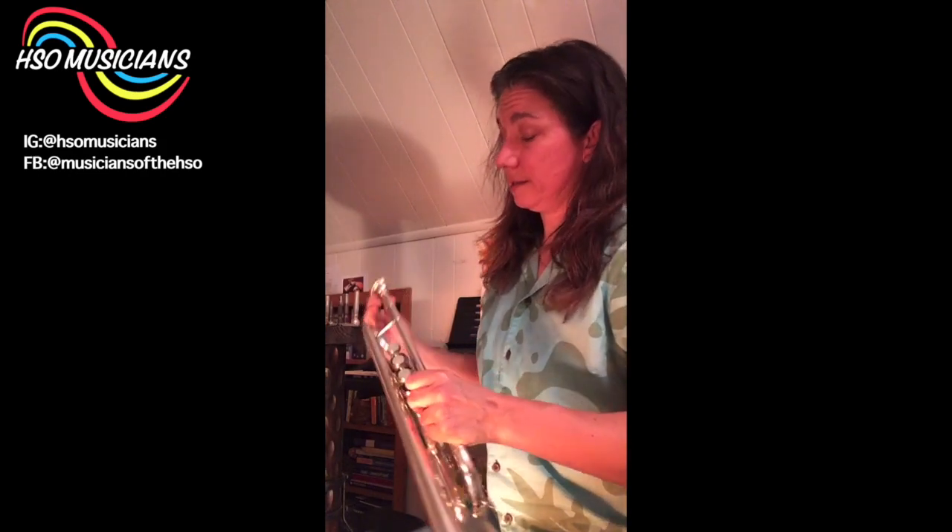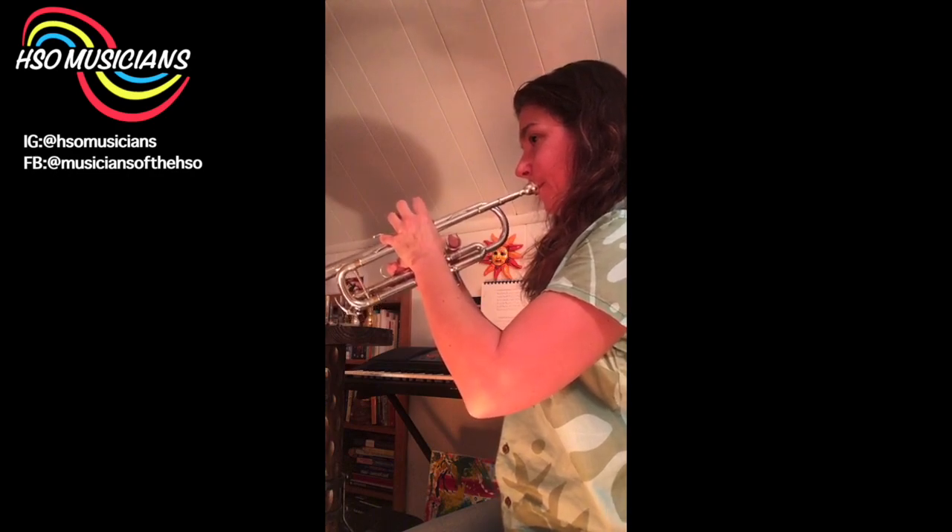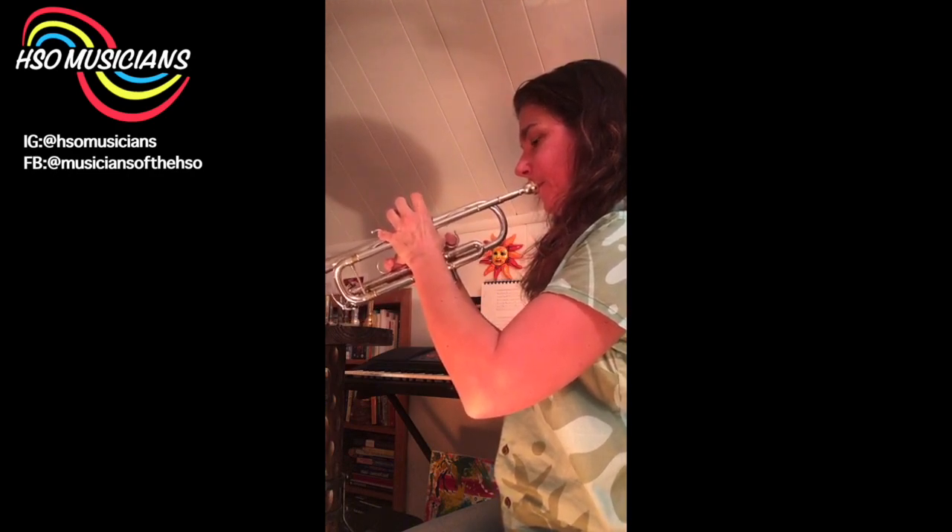Now I'm going to play a 1¼ with a CB cup, 24 throat, and 24 backbore. The CB cup is a cup that a mouthpiece maker in Japan named Toshi makes — very nice mouthpieces. It's a little fuller; it can take a little bit more air. It's very nice.